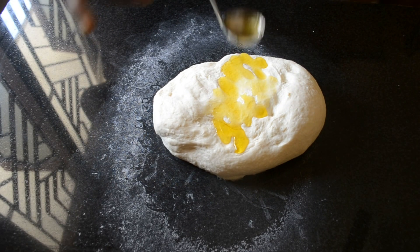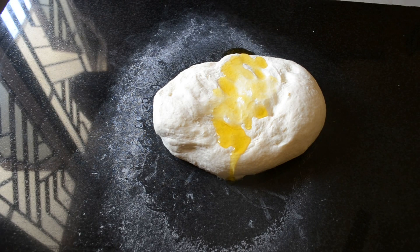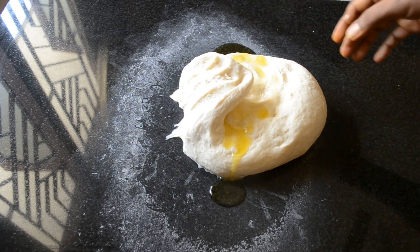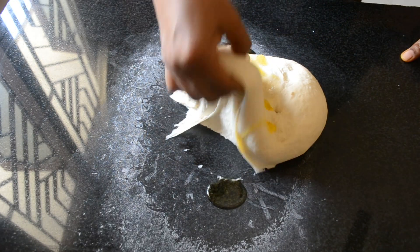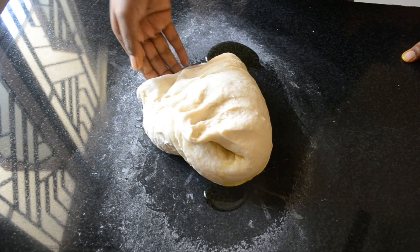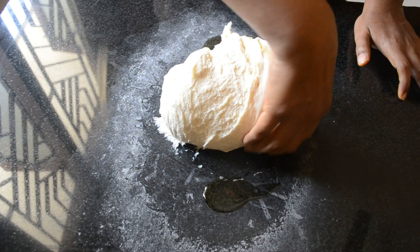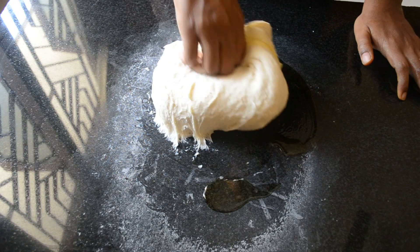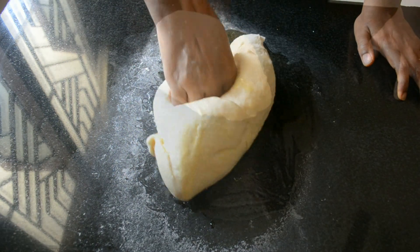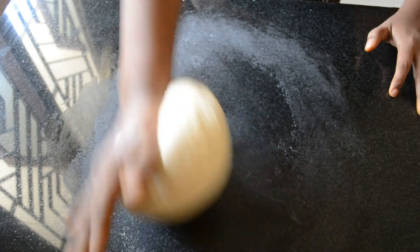By the end of 5 minutes, add melted butter and knead until it's incorporated. By the end of 10 minutes, you can check it for the window pane test.